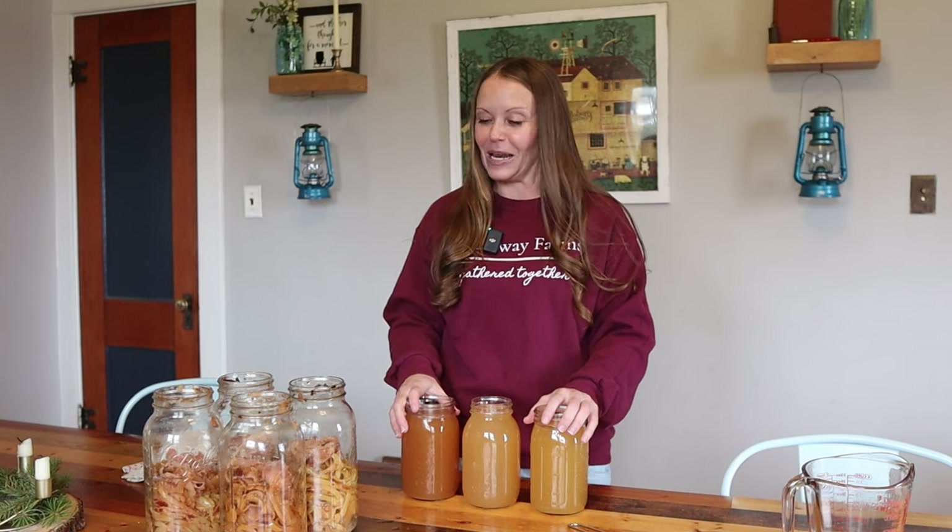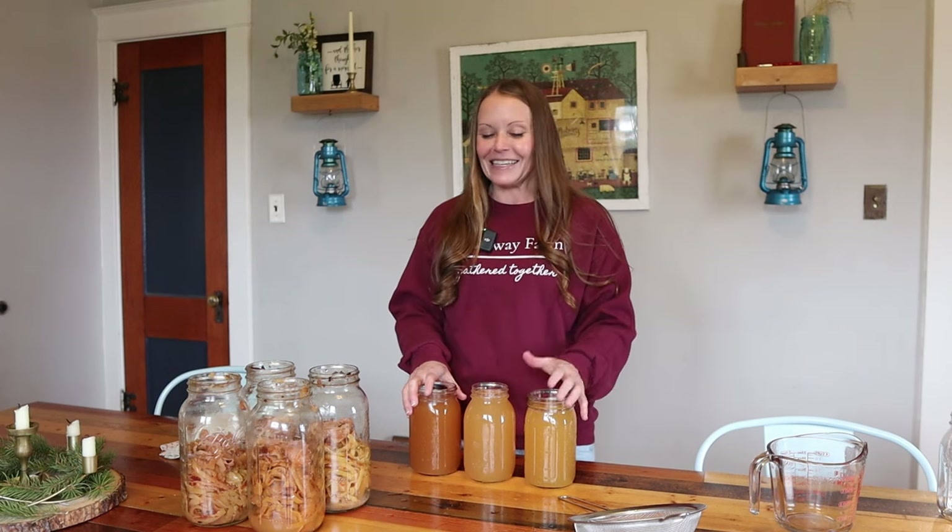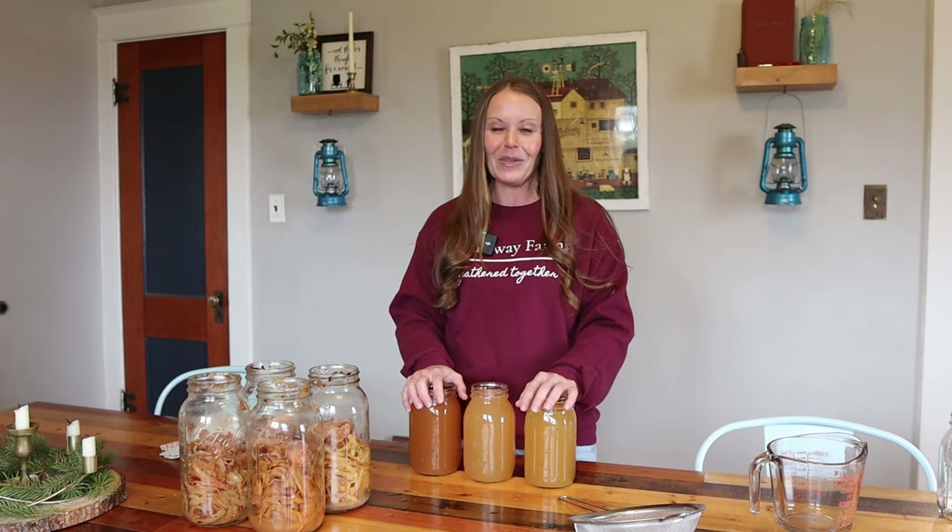I wish this would last me a lot longer than it really will because we use apple cider vinegar a lot. I hope you try out making your own apple scrap vinegar or apple cider vinegar — give it a try and see if you enjoy the process. I'd also love to hear all the different ways that you use apple cider vinegar. I hope you have a blessed day and we'll see you on the next video.